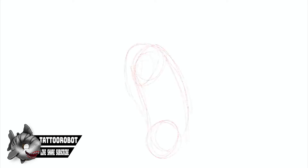Hello! I'm the Tattoo Robot and today let's do another rose drawing tutorial. Today I'm working on the new school rose.